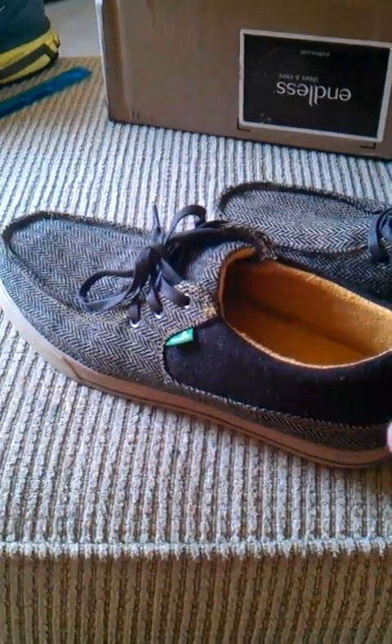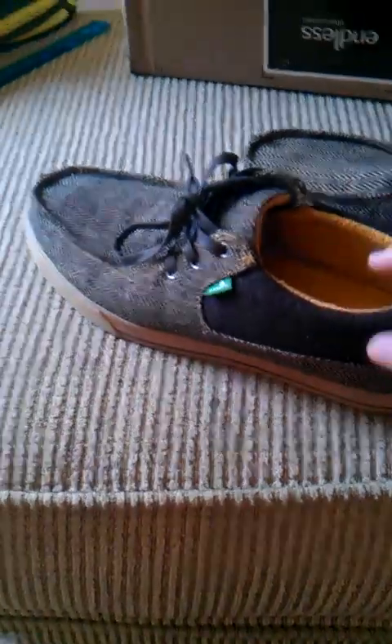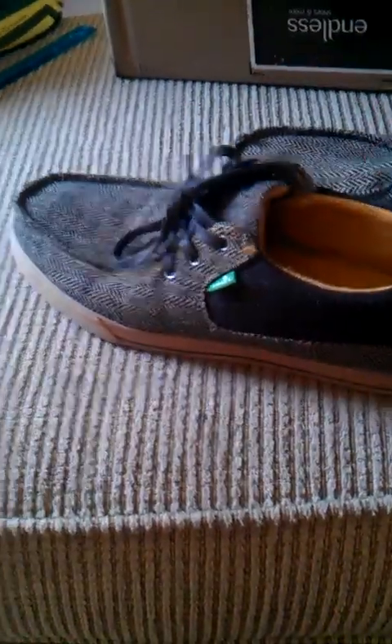You could do some mild skating in these, or whatever you really want to do. Just don't do anything real hardcore because the quality isn't really amazing — it's just something to chill around in.